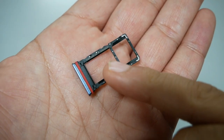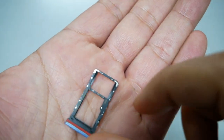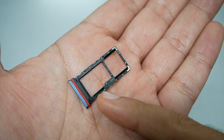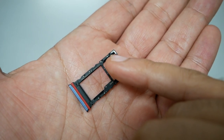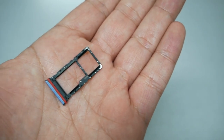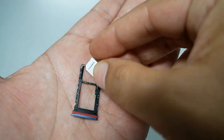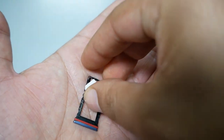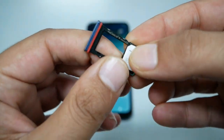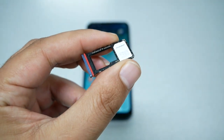If you look at the SIM tray, you'll see it says 'this side up.' The SIM card goes in the designated slot. You'll also notice a curve on one corner so that the SIM card can only fit correctly. Place the SIM card with the side up, aligning the curve, and make sure the number on the SIM card is also facing up where it says 'side up.'